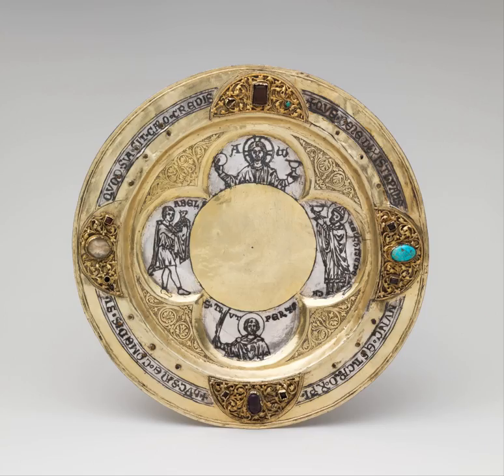A paten, or discos, is a small plate, usually made of silver or gold, used to hold Eucharistic bread which is to be consecrated during the Mass. It is generally used during the liturgy itself, while the reserved sacrament are stored in the tabernacle in a ciborium.